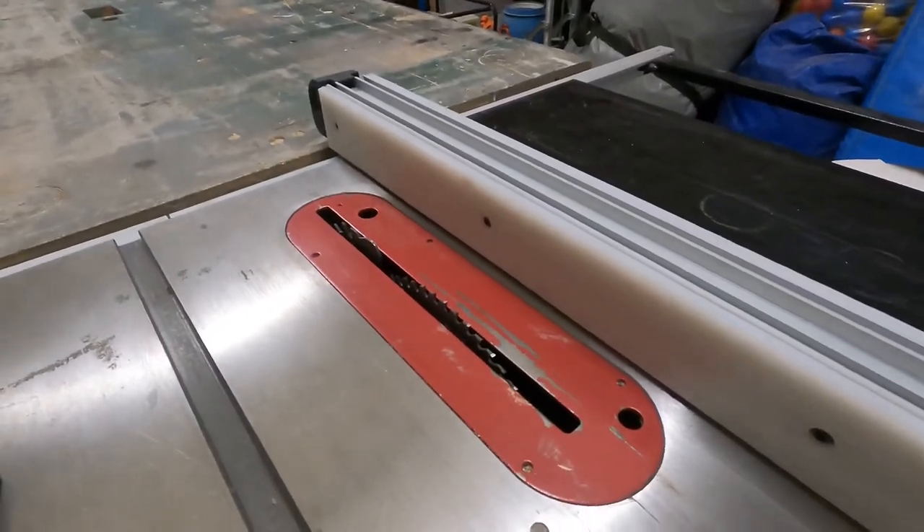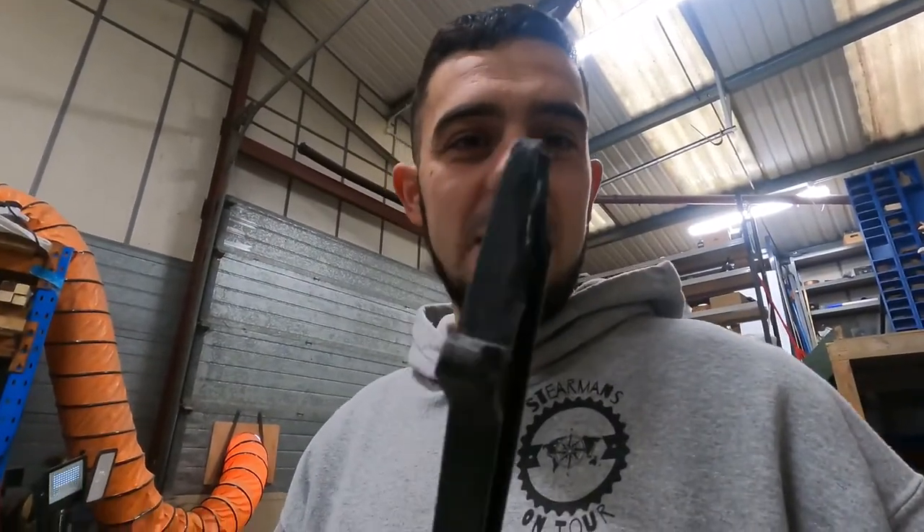If you watched the first video on this — and if you haven't, I will leave a link in the description — you will have seen that the thing I got really excited about was the blade guard. I vowed that from that day forward I was going to use a blade guard because I loved it so much and it had so many cool little features. It lasted a couple of days before it still got in my way, even with its extra little flappy floppy bits.